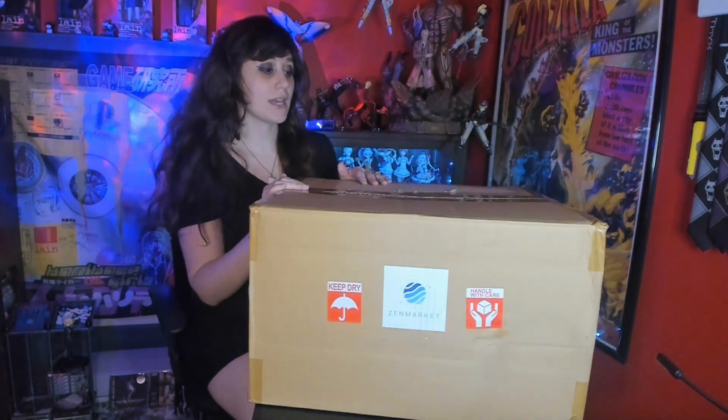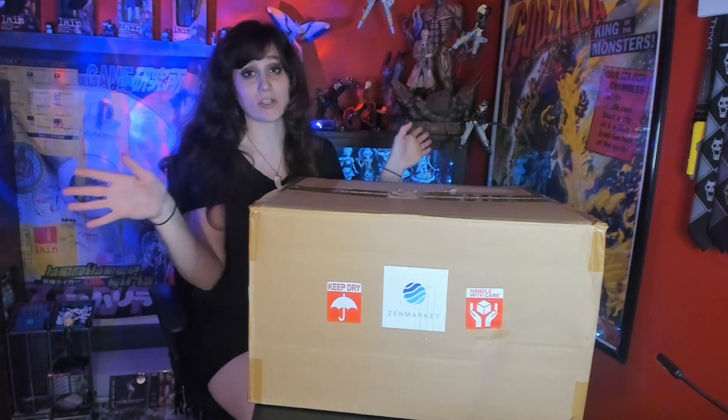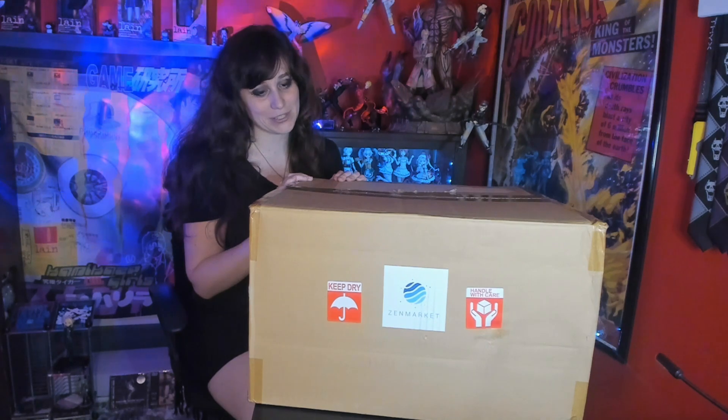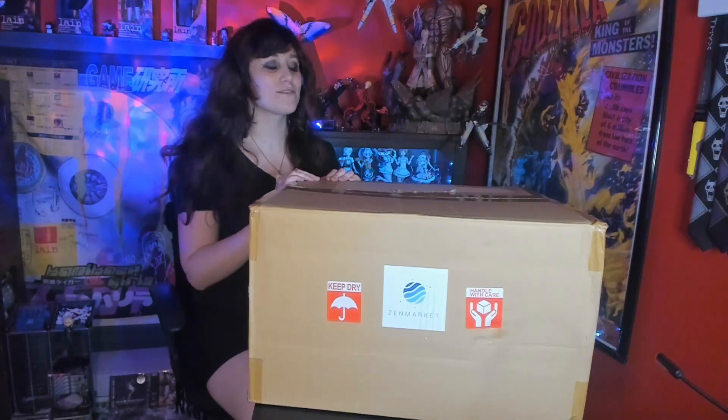My fiancé tagged something along with my order and it's actually for me for Christmas. So when this arrived, he took that out right away so that I didn't have a chance to look at what it was and unbox it with everything else. I just have to wait for Christmas.